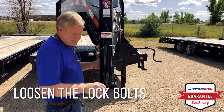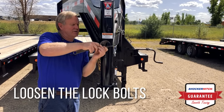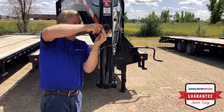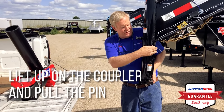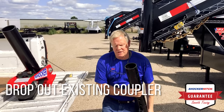Let's start — I'm going to loosen the lock bolts in the front of the trailer, lift up a little on the bottom of the coupler, pull the pin, and drop the existing coupler out.